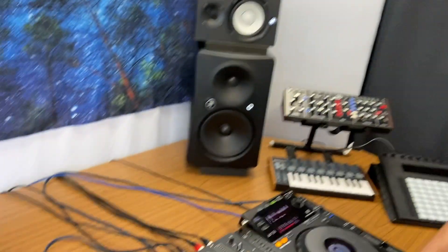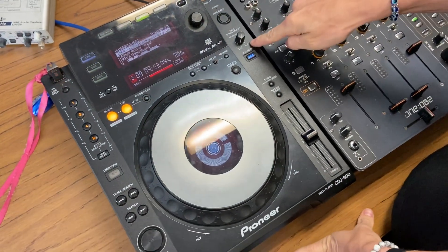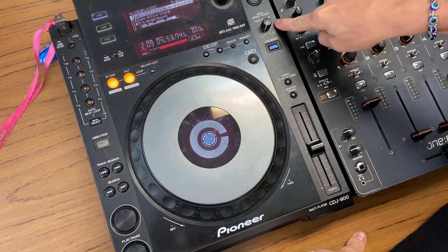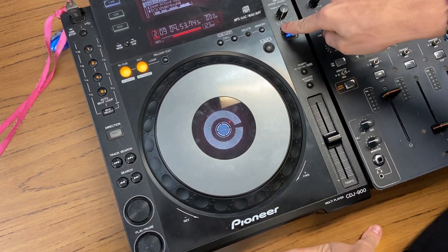Hi, Christian here from DJ Lab. I'm just going to run you through another function on the CDJ if you want to take a look. So there's this random knob here that says Vinyl Speed Adjust — take a little look, it's all the way over to the left on the hard shelf there.